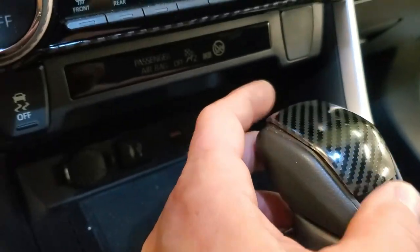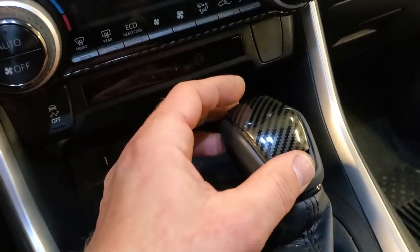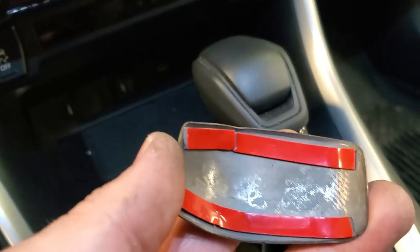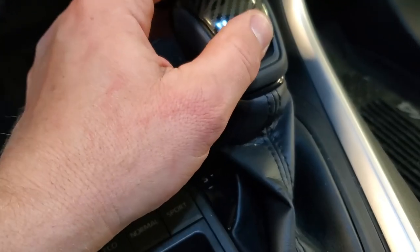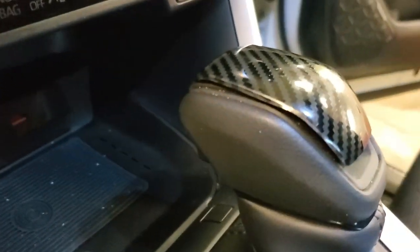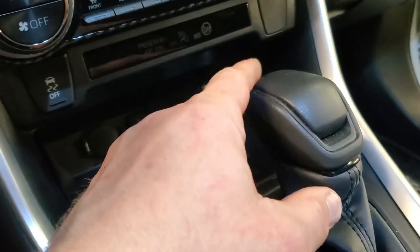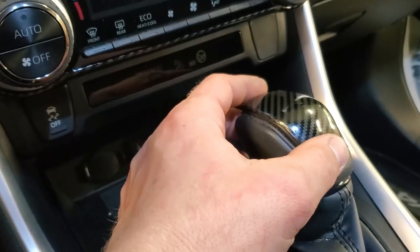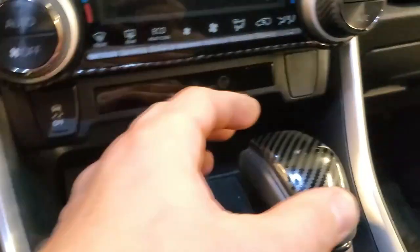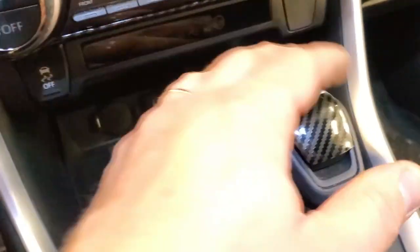If you don't mind the gap it looks cool, but I decided I'm not going to install it. Plus this piece is aluminum and a little bit bent, so there's too big of a gap here. I'm just going to leave the shift knob the original way it is. They need to cut it more precisely for this shift knob.